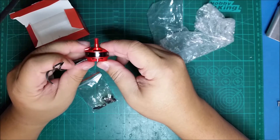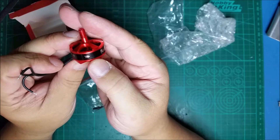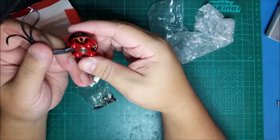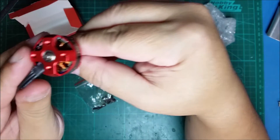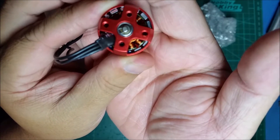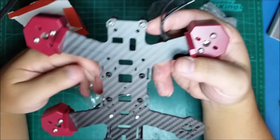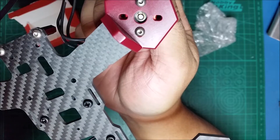One thing to point out: if you look closely at these motors, there are direction markings on them, which is cool — they tell you which way the motor should be rotating. They do have these c-clips on the bottom that I'm not a fan of. On certain builds you have to watch out because these are a little bit bigger and therefore rub on the inner circle of the frame.